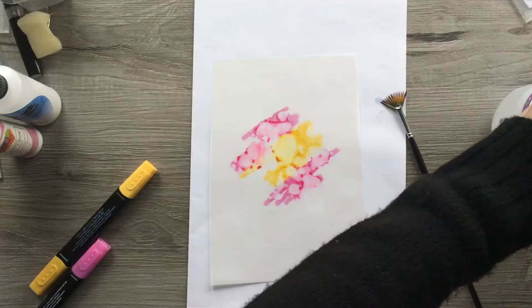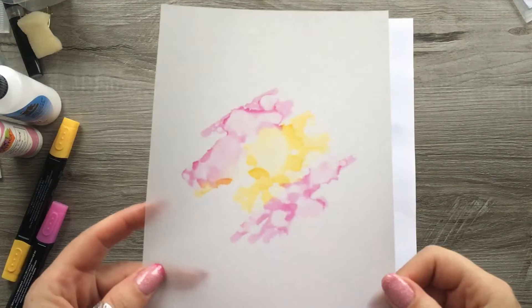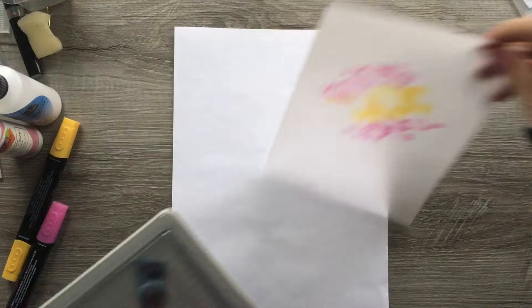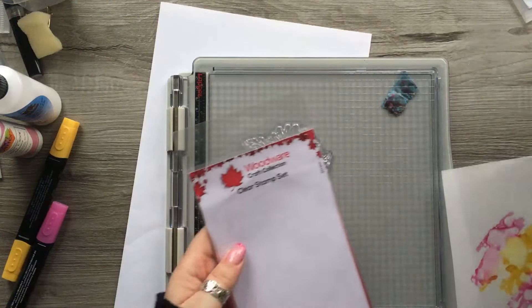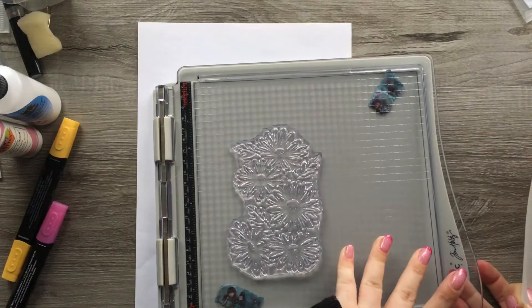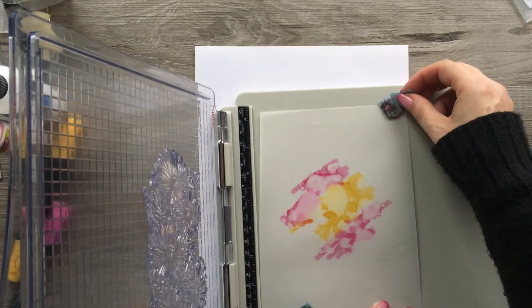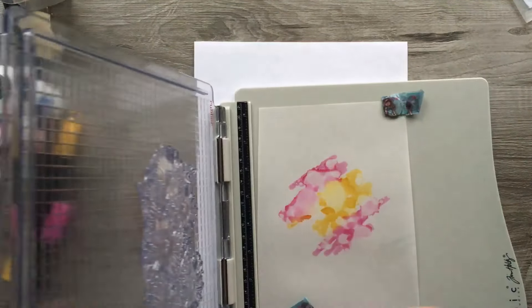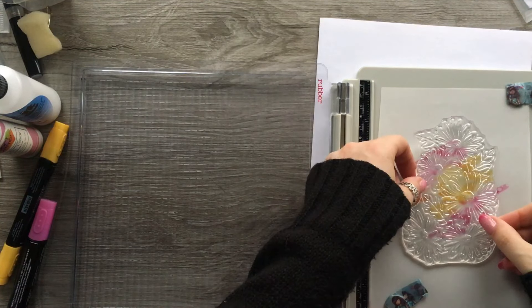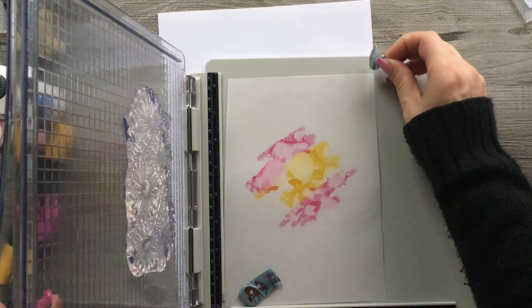I want this to dry off first because we're going to stamp over the top of it, so I'll give it a quick dry with my heat tool. Okay, that's dry - literally only took a few seconds. I've got my stamping platform and I've just put this Woodware stamp in it. I'm going to pop the vellum down so I know it's going to cover the ink. I might just move this a little bit so it's sort of in the middle. You can put more colour down if you want - it's entirely up to you.